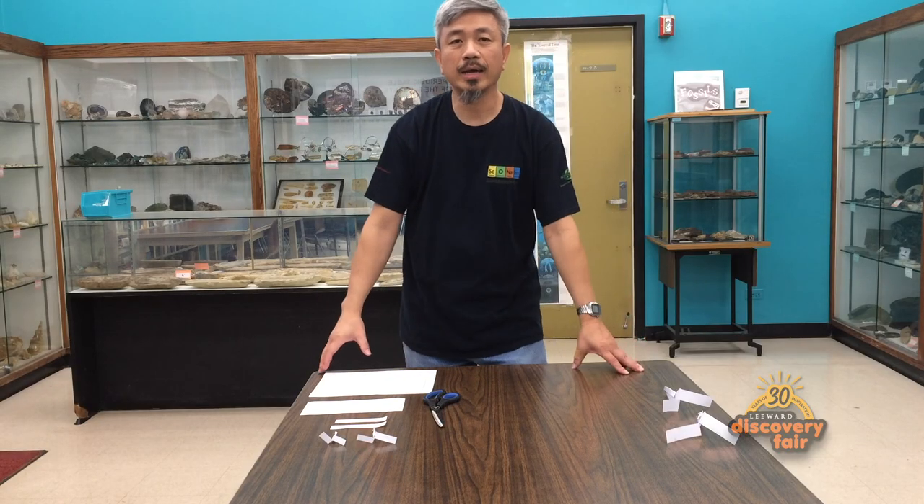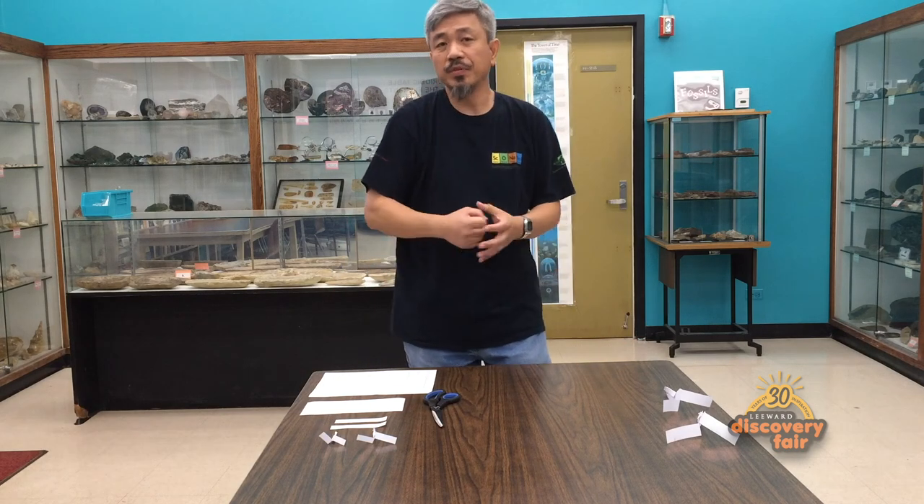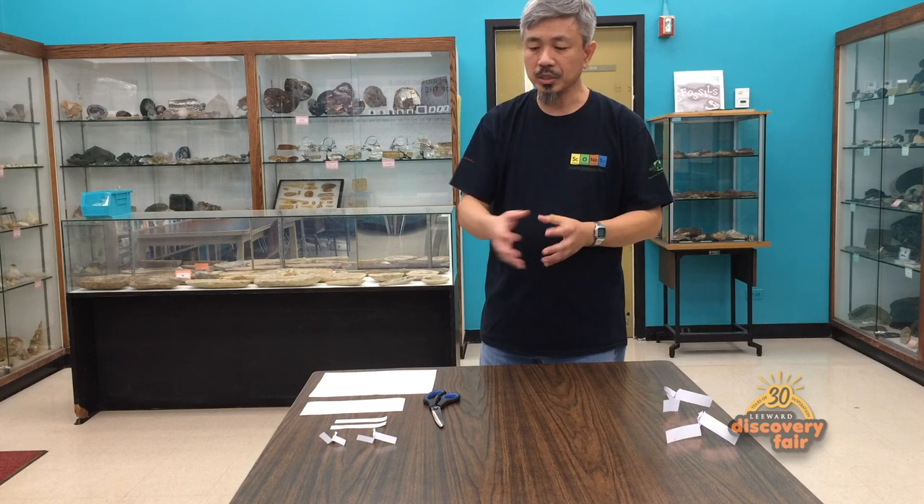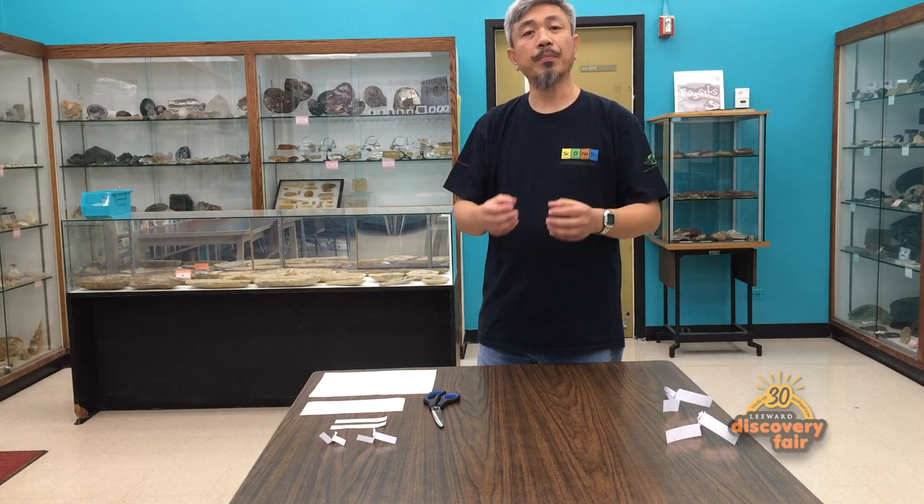Hello and welcome. My name is Roger Kwok and I teach physics and chemistry here at Leeward Community College. Today we're going to have some physics fun with a very simple piece of paper and with the use of scissors. We're going to be making some paper helicopters.